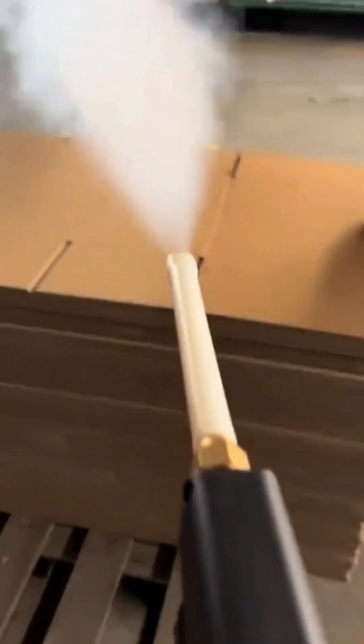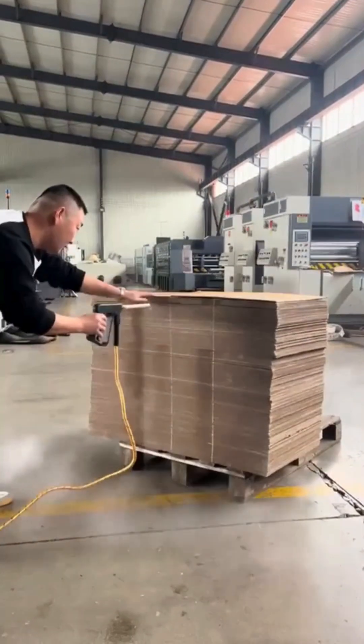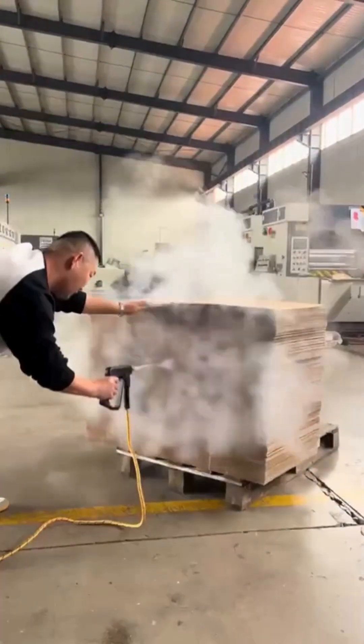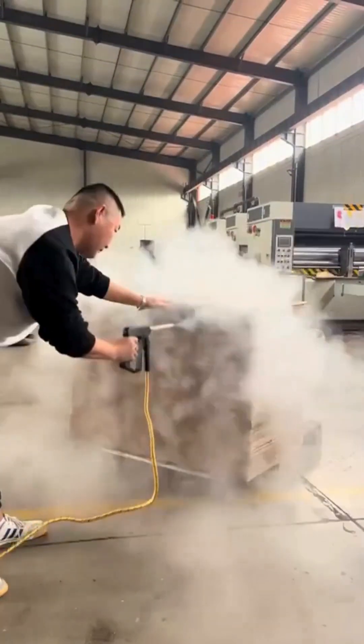It applies a fine, controlled layer of steam directly to the surface of the cardboard during converting or finishing processes. This added moisture instantly restores flexibility and softness to the fibers, allowing the board to fold and crease without breaking. The steam penetrates just deep enough to maintain structural integrity without overwetting the board.